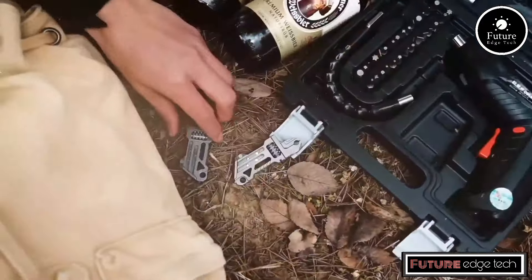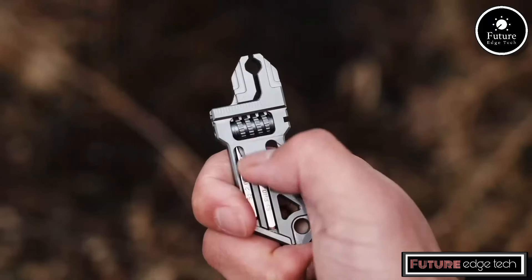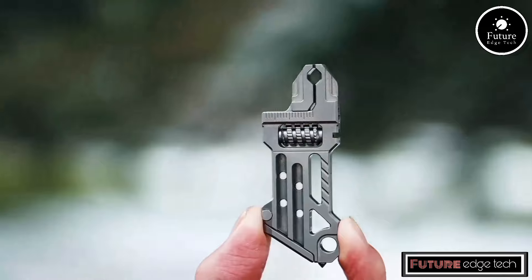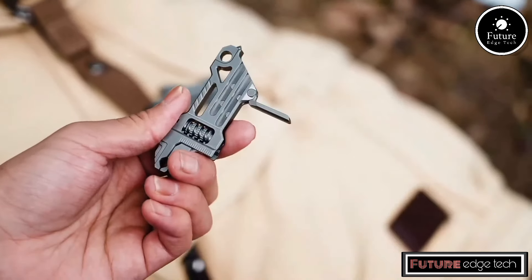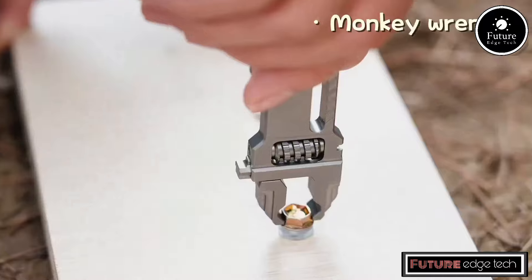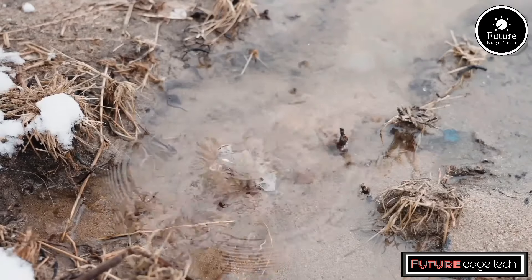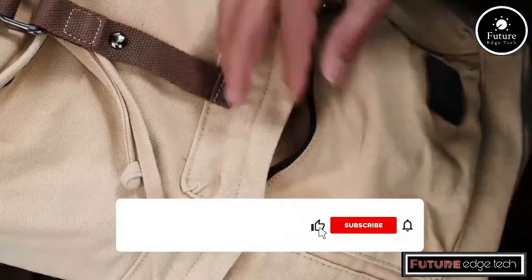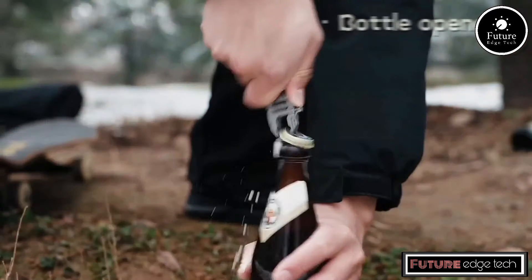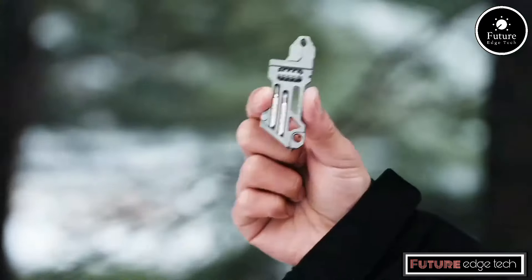The TEDC Wrench is a multifunctional tool primarily designed for general use and portability. It is crafted to handle various tasks that require a wrench, making it suitable for a wide range of applications. The wrench is typically made from high-quality titanium, known for its strength, lightweight properties, and corrosion resistance. Some versions of the TEDC Wrench come with adjustable jaws to fit various sizes of nuts and bolts, providing flexibility for different tasks, while other models may have a fixed size.